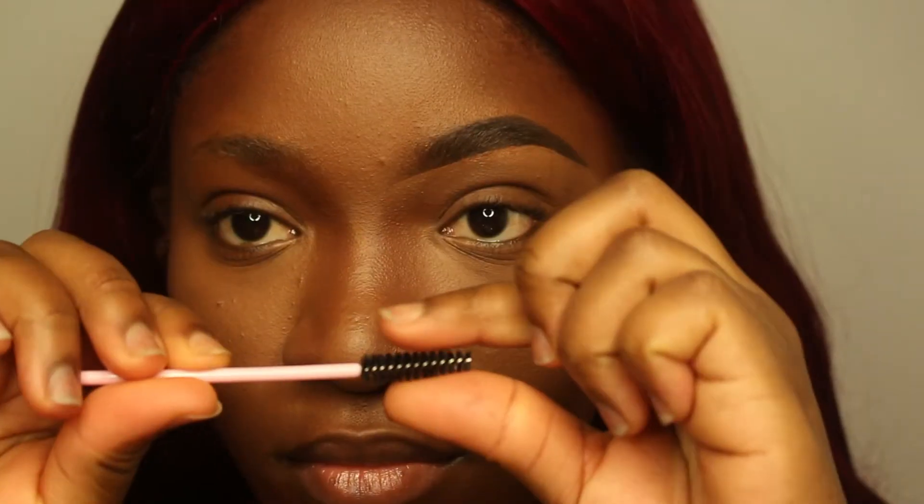Hello everyone, welcome back to my YouTube channel. Today I will be teaching you guys how I get my eyebrows from looking like that to looking like this. First, what I do is I get a spoolie.